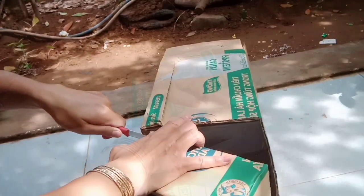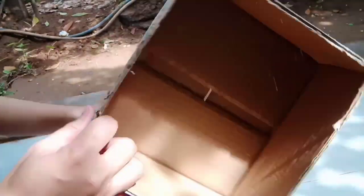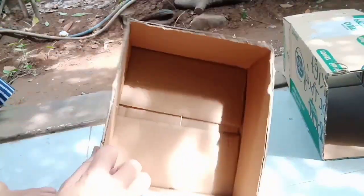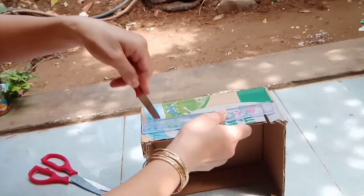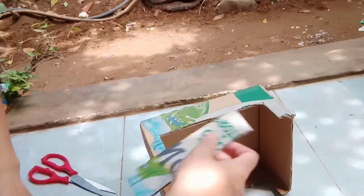Rồi mình sẽ cắt nó ra. Cắt rời cái thùng giấy này ra, mình sẽ lấy cái phần phía dưới này. Mình sẽ rọc lên trên đây, mình bỏ cái phần giữa đi.